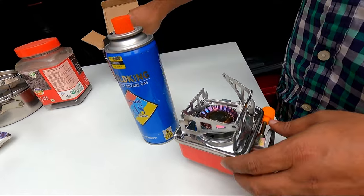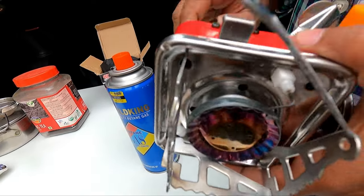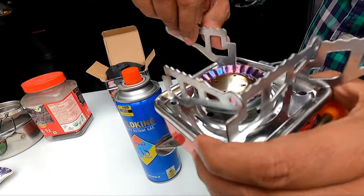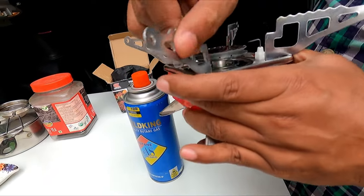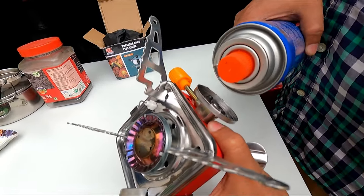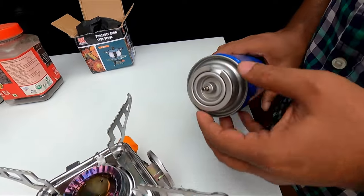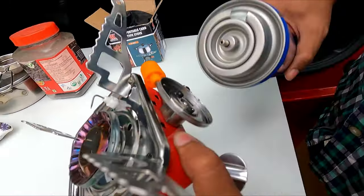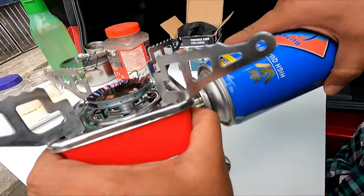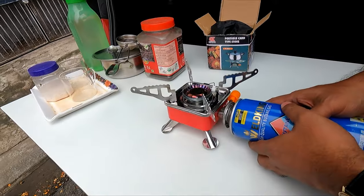You can also go for the higher variants. Now let me show you how to connect the canister to this particular gas unit. Remove the safety cap — here is a groove, and here are two grooves. First I will place it here and lock it. After locking, check that there is no leakage from this area. The gas is ready.